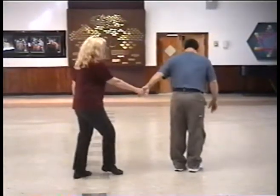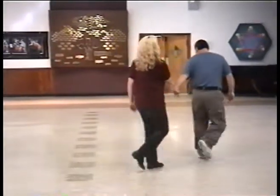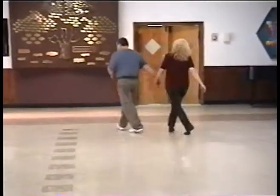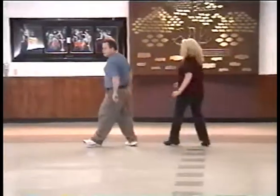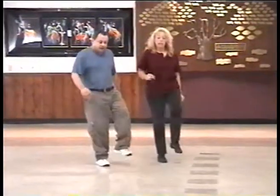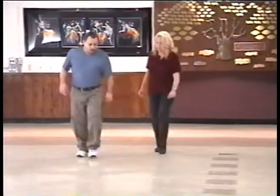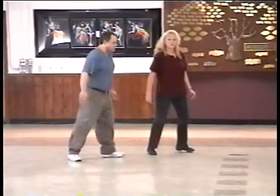We start again. Left, right, left, right, left, right, left. And cross, and cross, and sway, sway.